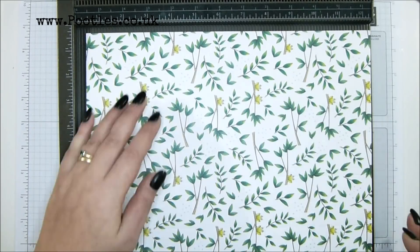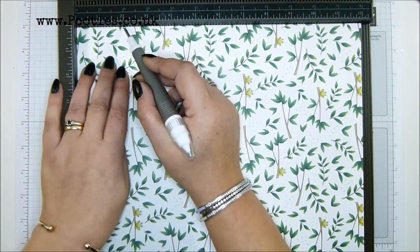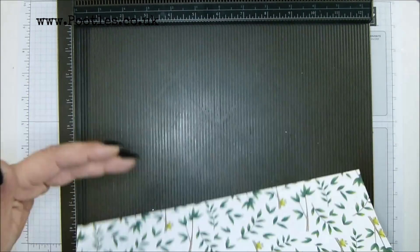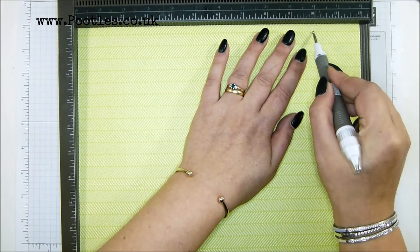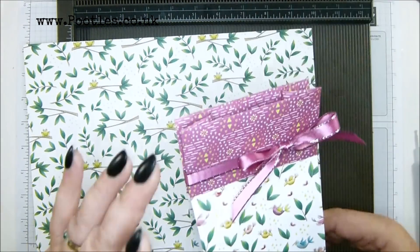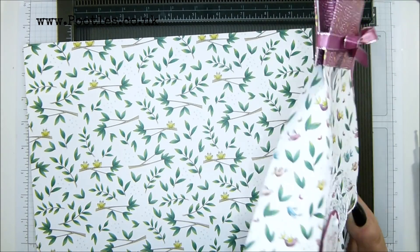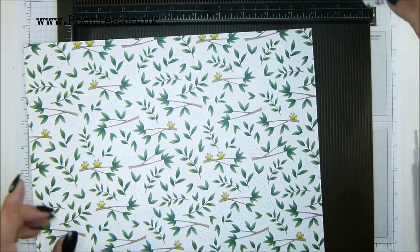Then turn it to the right so that your pattern is this way round. Score it at two inches, five centimeters, then turn it over and score it at 10 inches, 25 and a half centimeters. The finished dimensions — because I've handily written them down — are eight inches tall, three and three quarters wide, and two inches that way. In metric that is 20 centimeters, nine and a half, five centimeters.